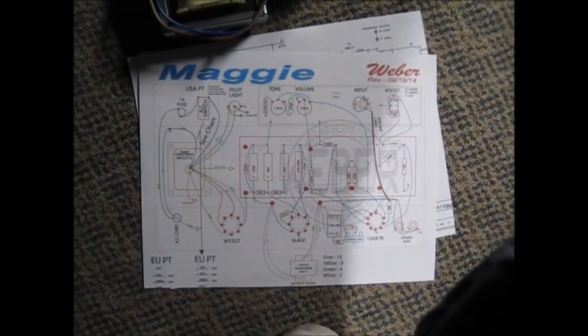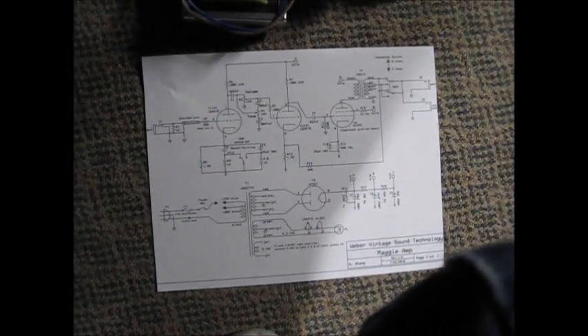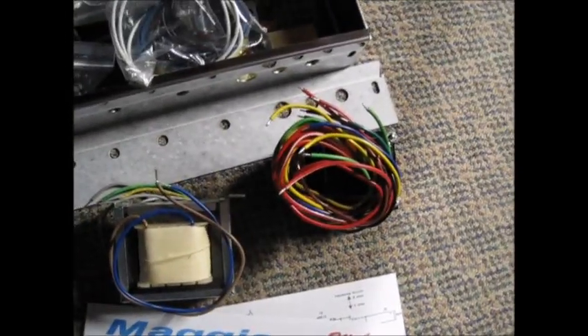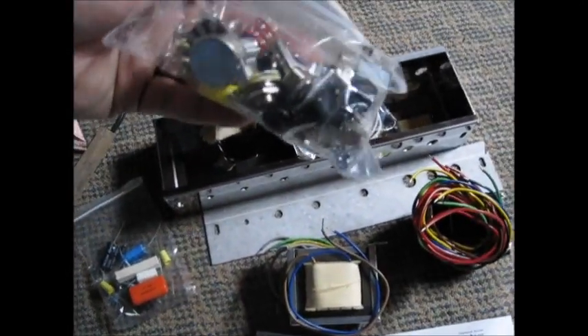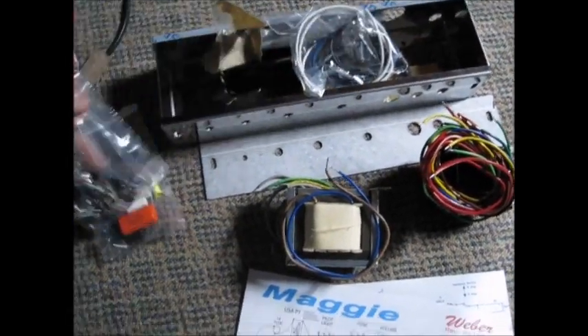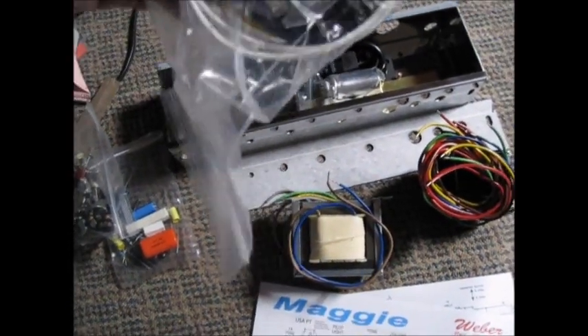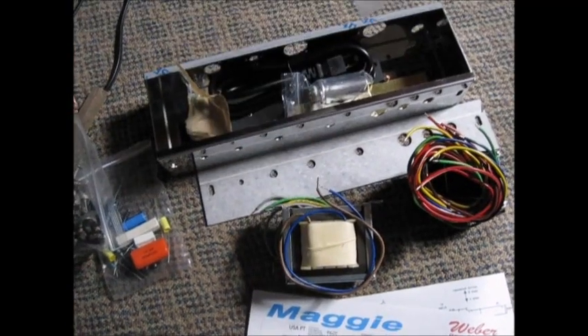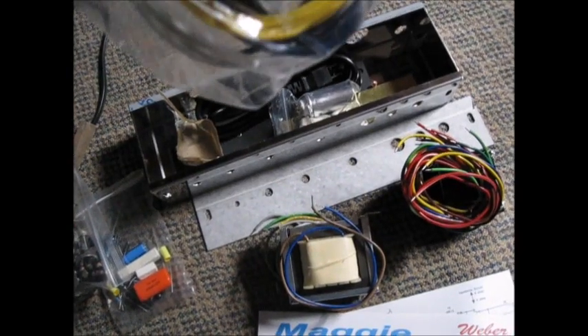They sent us - there's my layout diagram, there's a slightly older schematic. There are some updates on the layout diagram. We've got a chassis, output transformer, power transformer, resistors, capacitors, switches, jacks, a pilot light, wires, knobs, a fuse, and all that stuff.